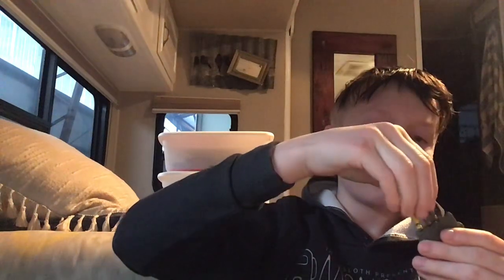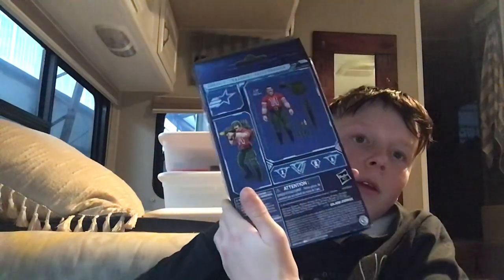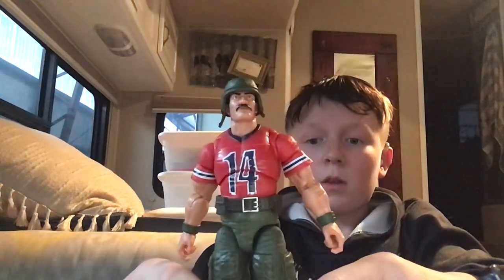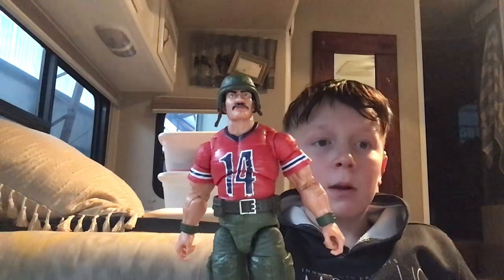So that is Bazooka, hope y'all enjoyed it. Let's look at the box — yep, so he's number 62, there's the front and the back. I can never get him to stand up. So anyways, this is gonna be it for this video, hope y'all enjoyed it. Peace out and goodbye, and always remember GI Joe rules!